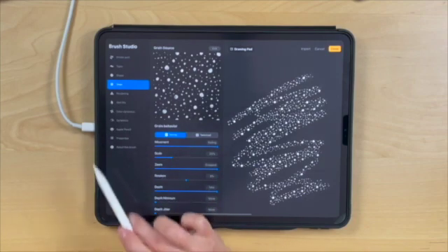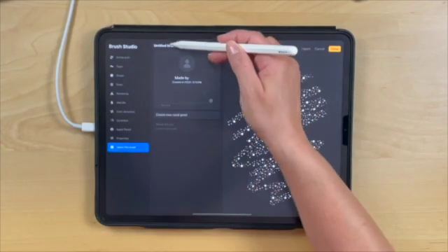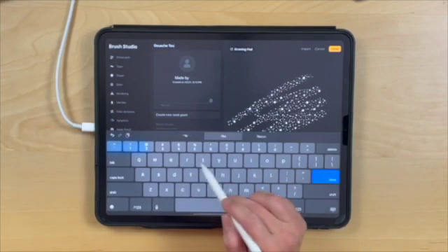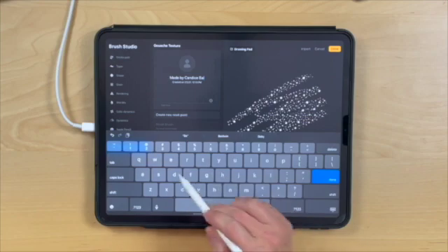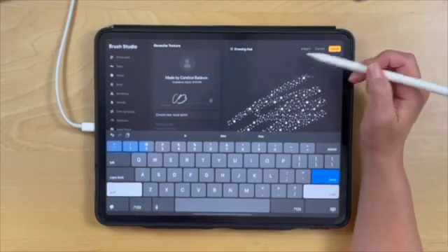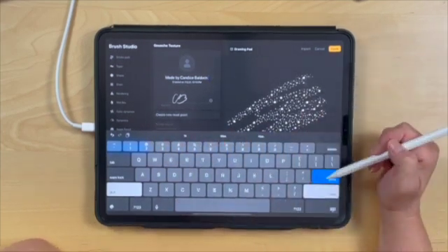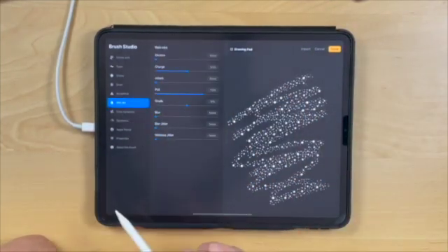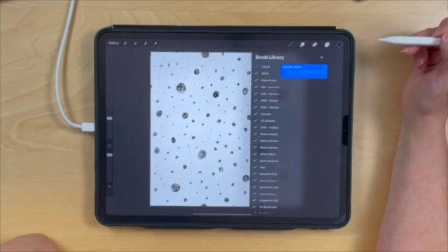There are a lot of other things you can do to change how your brush works, but this covers the basics. I'm going to finish up by going to About Brush and changing the title to 'Gouache Texture.' You can add a photo and your name here. One quirky thing about Procreate: if you click Done while still on the About Brush panel, it won't save the title and information you changed. So always make sure you click off of About Brush first, then click Done.